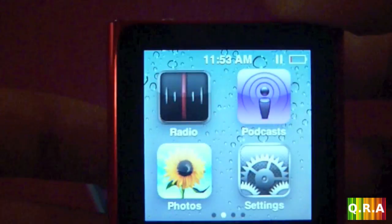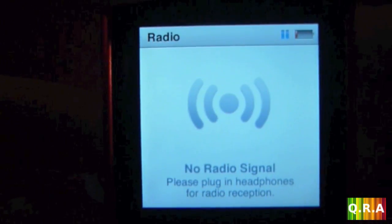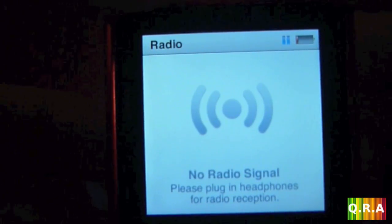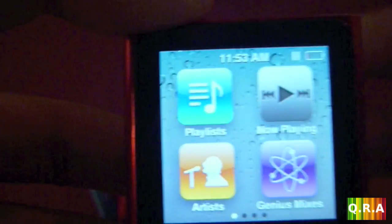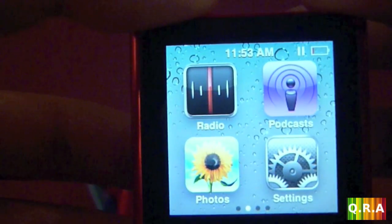On the second screen you have the radio. As you can see it says it has no signal — you have to plug in your headphones because they work as some sort of antenna.